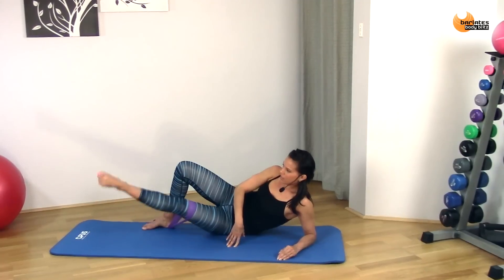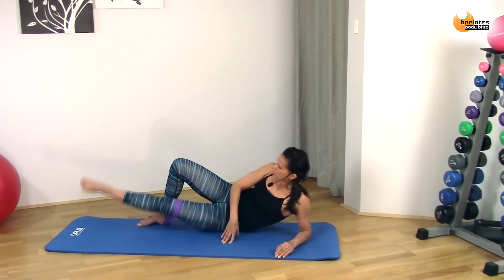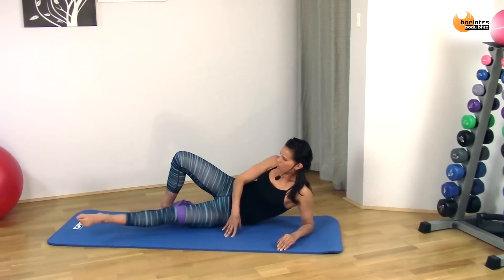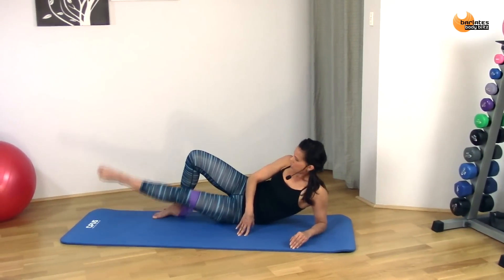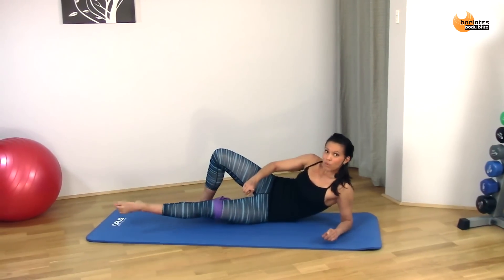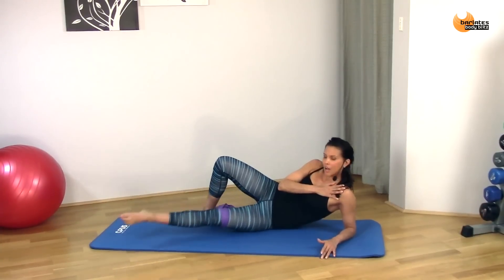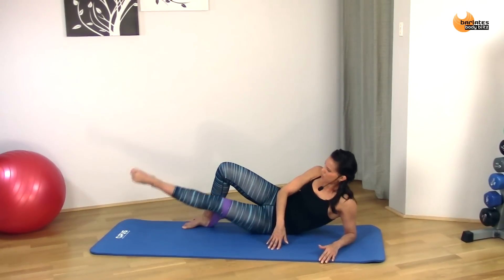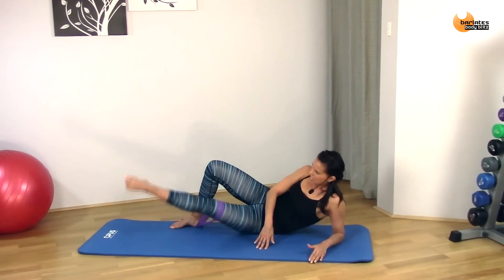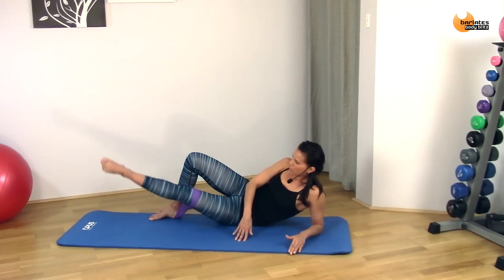Hold it up and reverse it. One side might feel a bit more awkward than the other, but just do your best. Try to imagine that circle you're drawing on the wall — large circles, up and around. Not all the way down. Remember: knee to the front, not to the ceiling. Tummy's pulled in, shoulder nice and high. Don't slouch. Keep circling. Eight, seven, six, five, four, three, two, one.